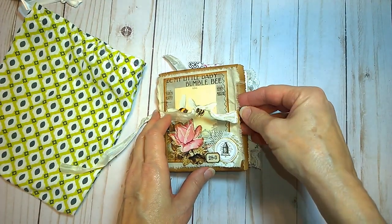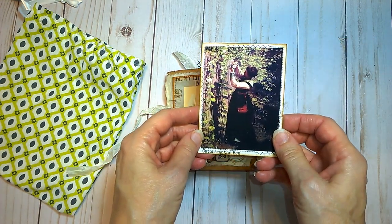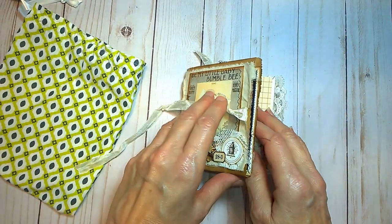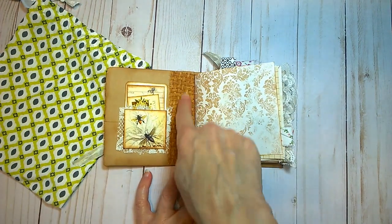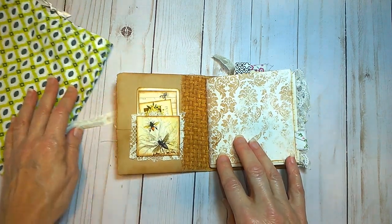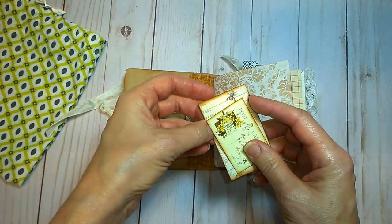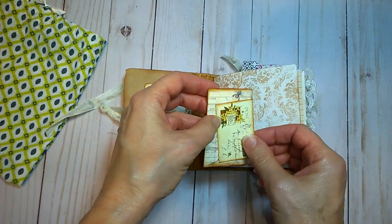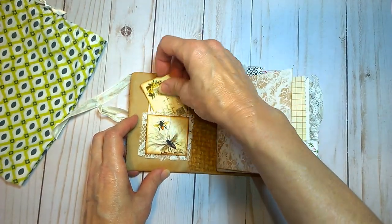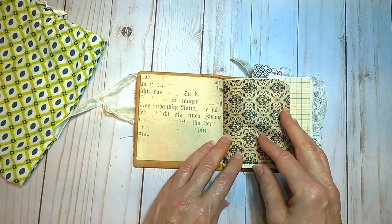On the inside cover is a pocket in which I have a journaling card. And then into the first page. I put in some cloth on the spine to keep it nice and secure. Here is a little pocket library, little bee library card. Everything is kind of mini in here. A little bit of lace around the card there. And it has a combination of both tea stain and printed paper.